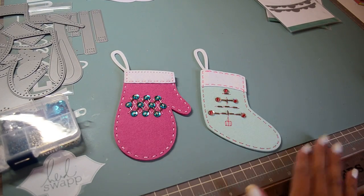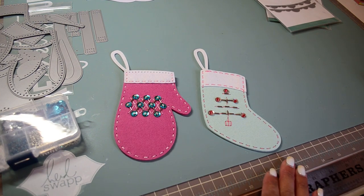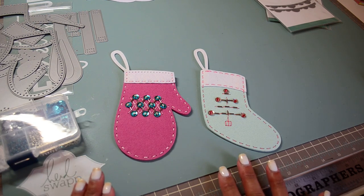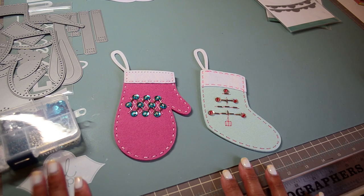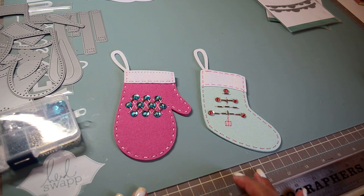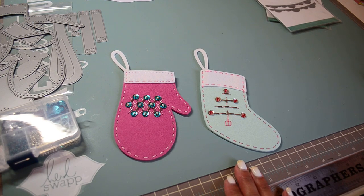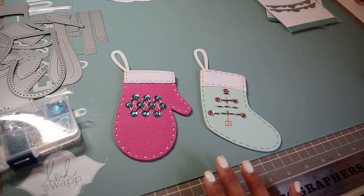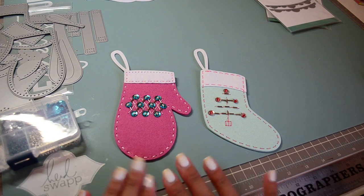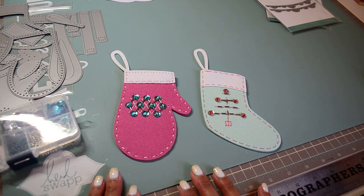This is the newest Paper Tray Ink Make It Market kit. There is another one coming out October 1st, but this was released on September 1st. I've been a longtime fan of Paper Tray Ink — I'm obsessed with dies in general, but you can't go wrong with the quality and products they sell. Their designers are fabulous, and they have great customer service and fast shipping.